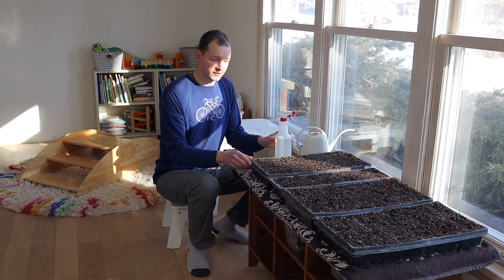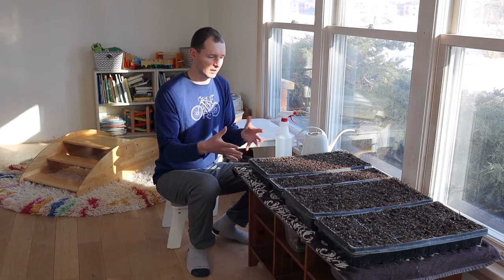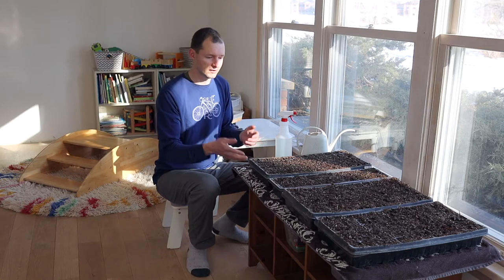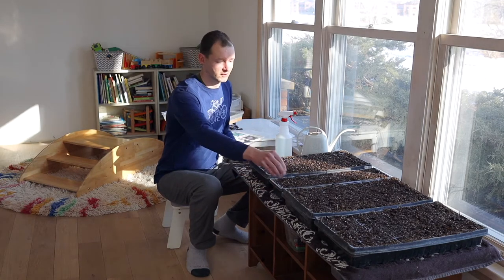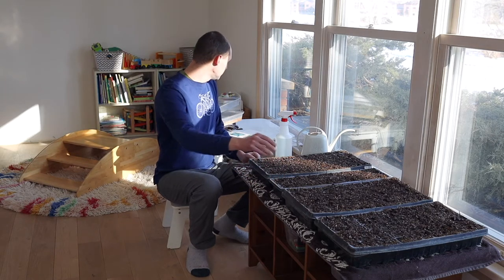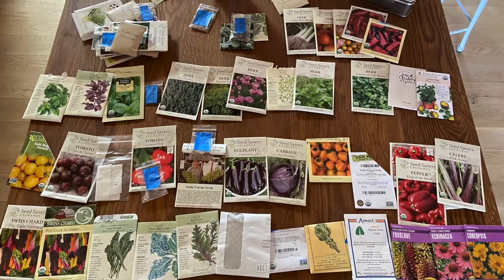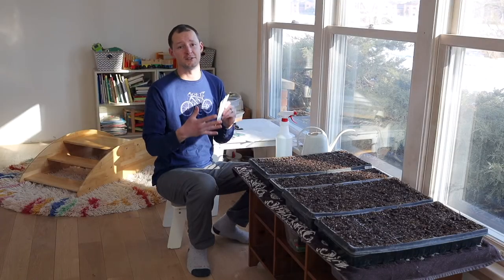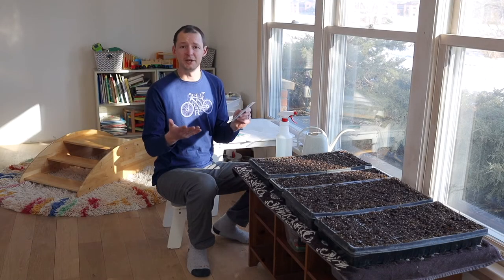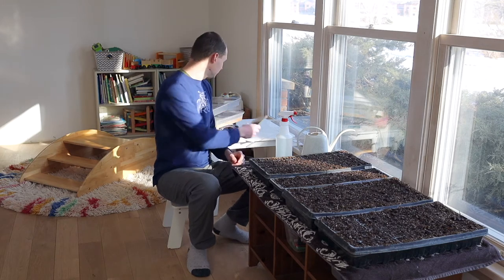I didn't mention this earlier, but these seed trays are all 72-cell seed trays. You could get them in different sizes of cells, but 72 is kind of the most universal one, so that's what we get. This one we're going to plant today is also just a half tray that we picked up somewhere along the way. And then obviously you're going to want seeds — we have all our seed packets ready to go. We use Seed Savers Exchange, and there's Johnny's, High Mowing, and Baker Creek, which are some really good organic seed options.